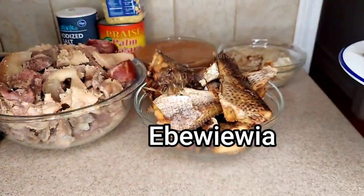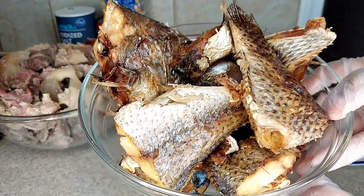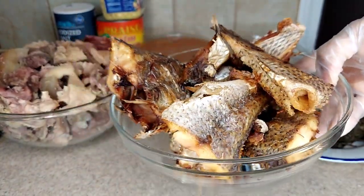This is my 'a bear where we are' leaf. If you don't have that leaf you can go ahead and use bitter leaf. For the fish I have croaker fish, tilapia fish, and mackerel fish — that's what I'm going to be using.